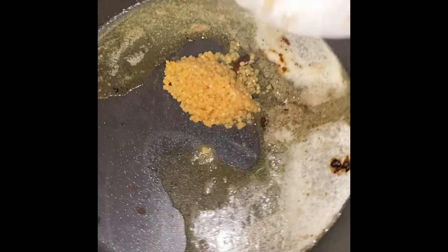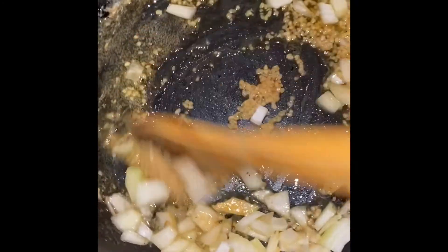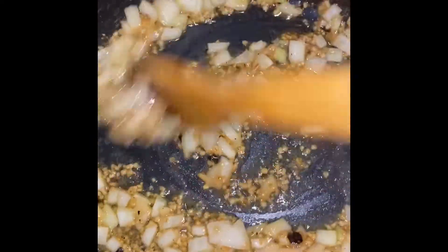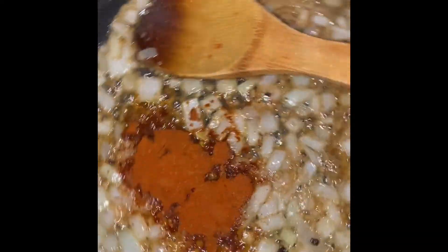I'm going to add two more tablespoons of butter to the pan — this has a ton of flavor in it. Then I'll add one tablespoon of minced garlic and half of a yellow onion that I diced, and mix this together. I apologize for all of the spinning — the original video was for a reel I posted on my Instagram page.